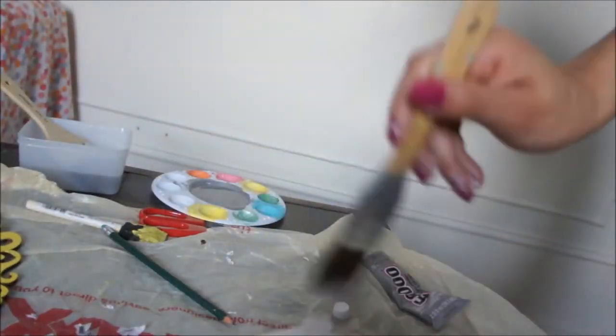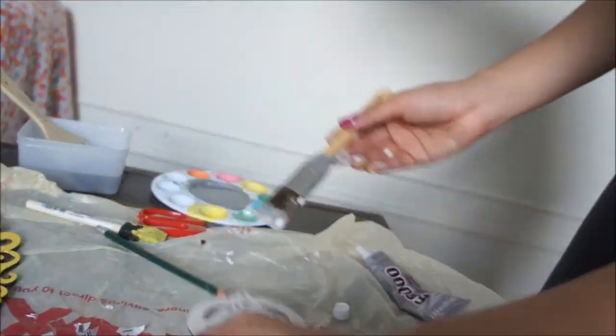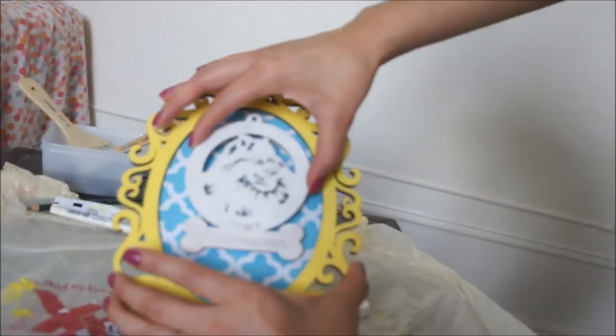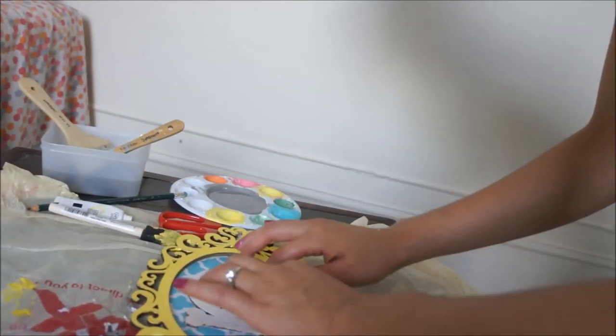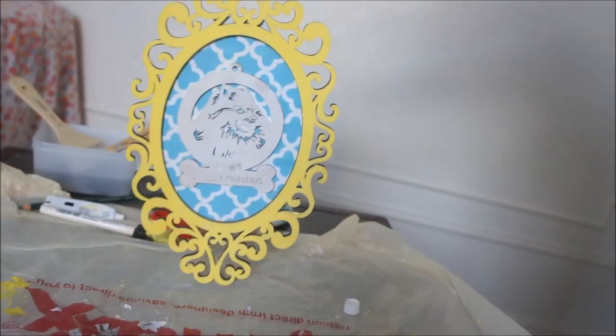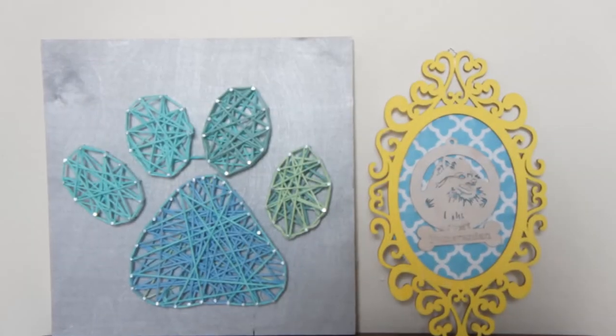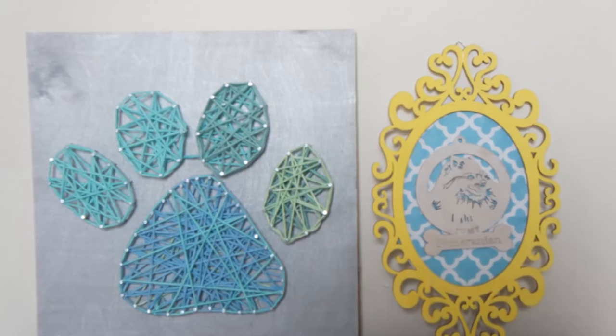Then I painted my ornament white because I didn't like the way the wood looked, and once it was painted white I used my E6000 glue to glue it down to my frame. If you don't have the ornament I think it's just as nice, but this was dog-inspired art so I wanted to use it. I hope you guys like this — stay tuned for more, bye!